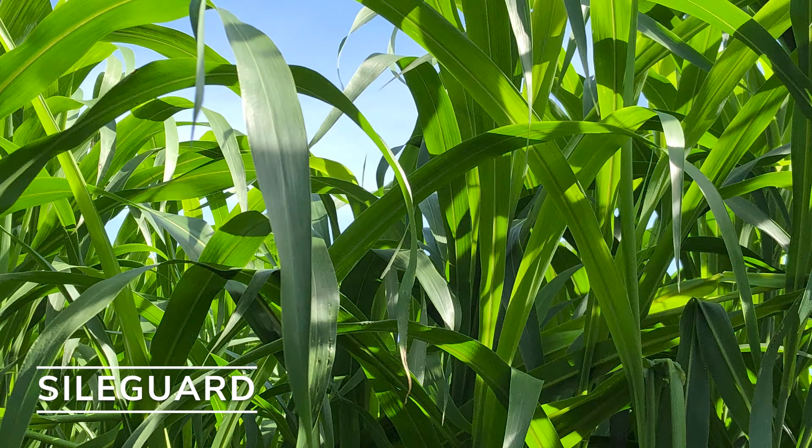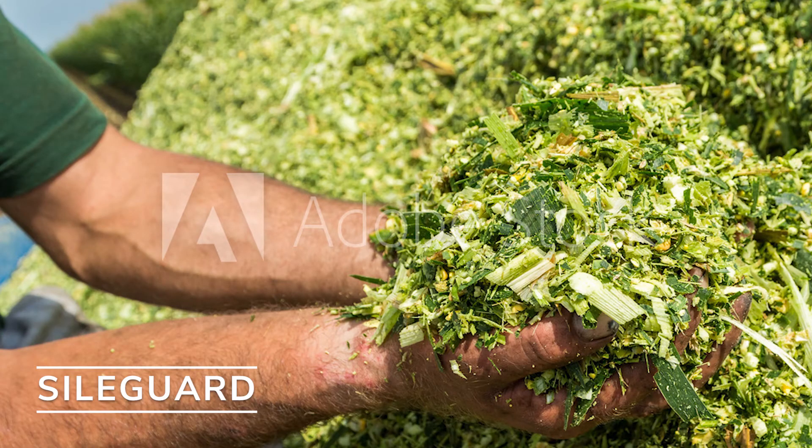By applying one gram of inoculant per ton of harvested crop, this inoculant is able to keep that sweet forage in a more digestible form that your livestock will enjoy and love.